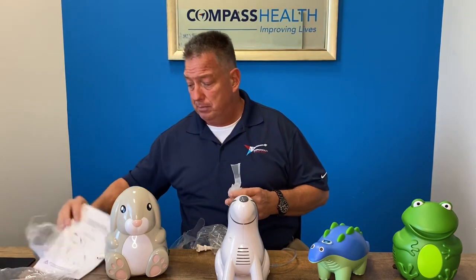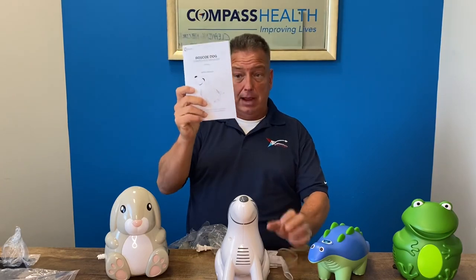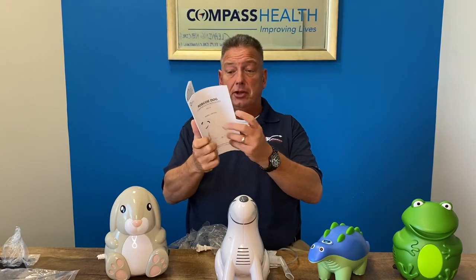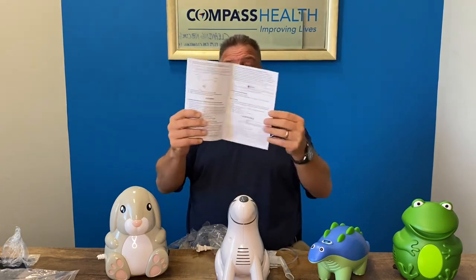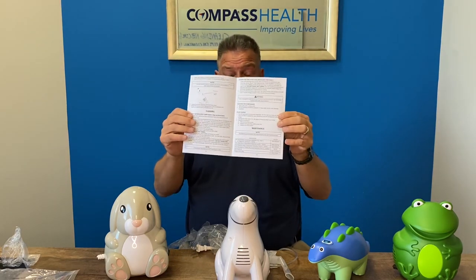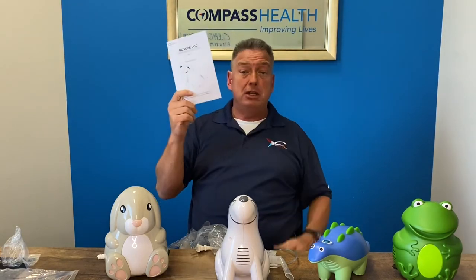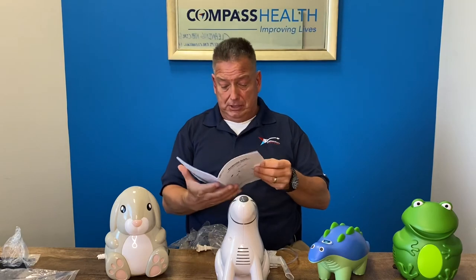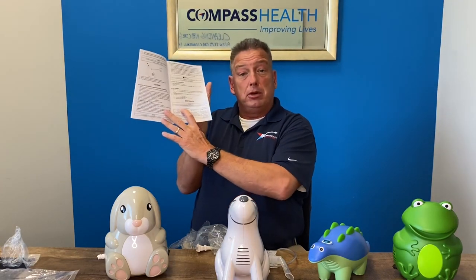All of the cleaning processes and maintenance is diagrammed step by step, very clearly and in detail, on pages 12 and 13 in the owner's manual. Please read the owner's manual thoroughly before use and keep it handy for reference. It even has some of the item numbers and accessories available through your medical provider.